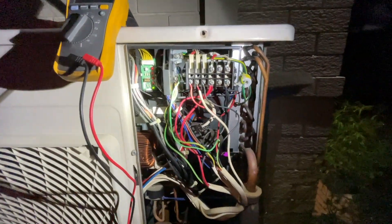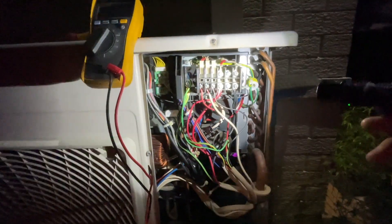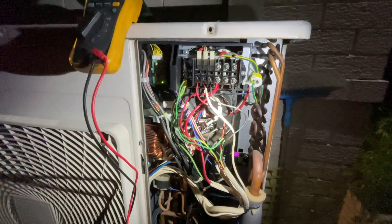I want to find out if the indoor unit is sending a signal down, or if the outdoor unit is sending a signal out. This is just how I find out if it's an outdoor issue or an indoor issue.